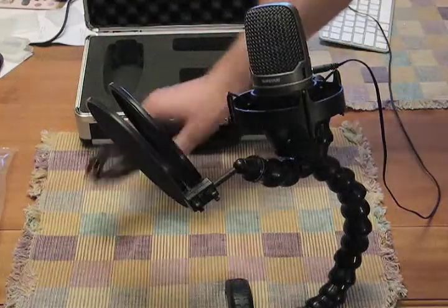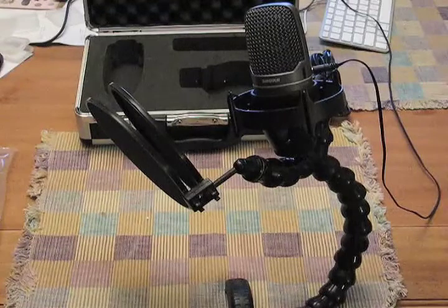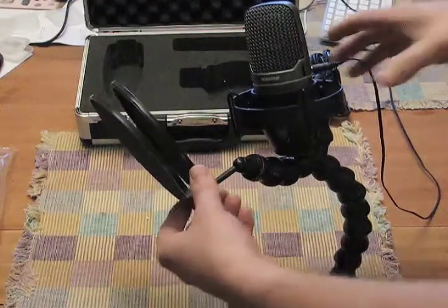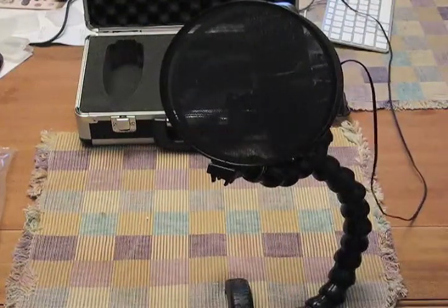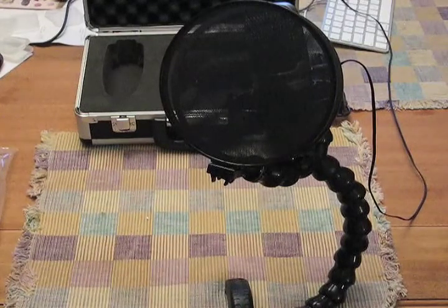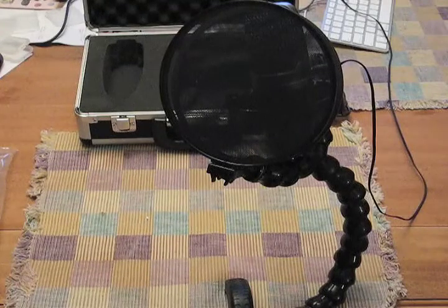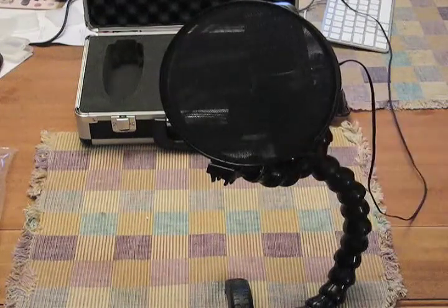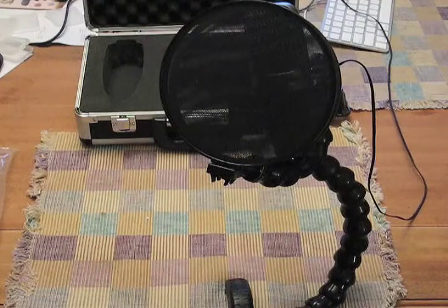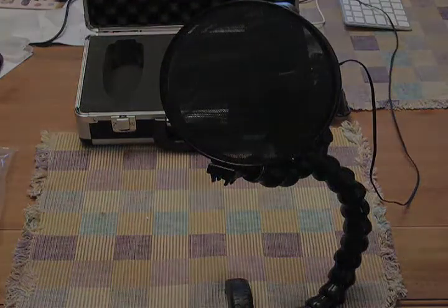And then the USB cable — it comes with will attach to the base of the microphone and go directly to your computer. It should not go through any USB hub. That's the completed setup using the Shure PG-42 USB microphone with the Stage Ninja Scorpion Series microphone clamping arm, custom assembled by El Dorado Recording Services with a Y adapter that allows the pop screen to mount to the front. Nobody else is doing this — this is a one-of-a-kind setup. We've designed this to be as easy to use and simple as possible. Thanks very much for watching, I hope you found this useful.